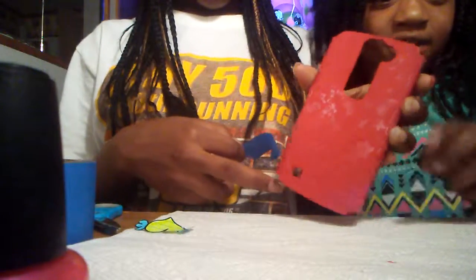It looks dry to me, feels dry to me. It's dry. Don't touch it so hard. It's rough and it feels so good.